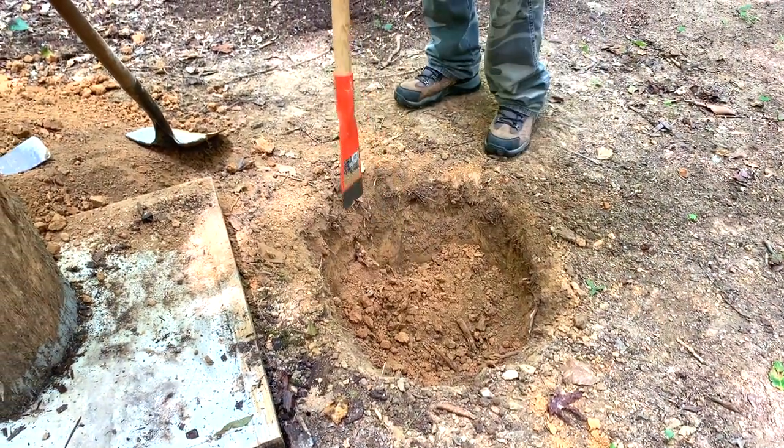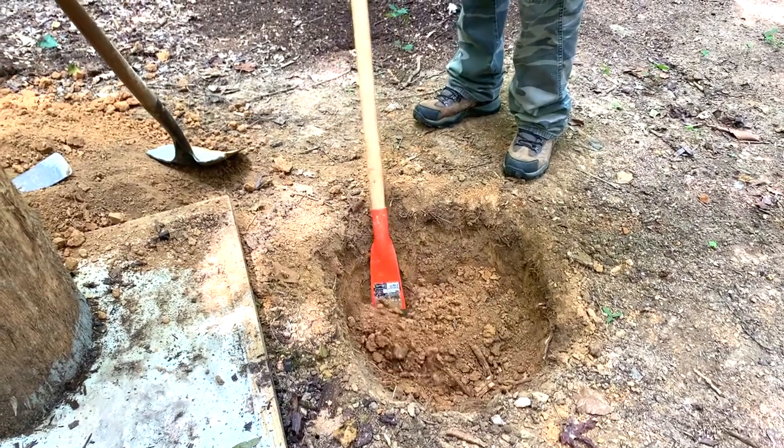This hole's got to be dug big because, see, it just cut that piece of root off.